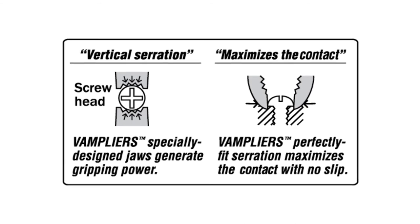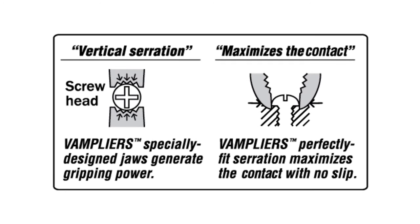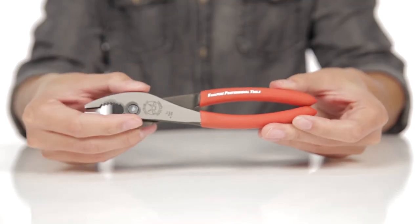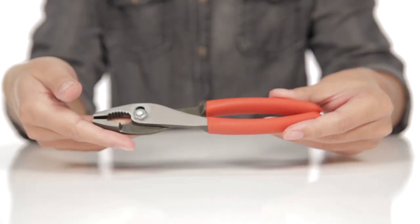Vampires have curved jaws, which provide multiple grip points and a combination of horizontal and vertical serrations to grab onto a screw and extract it smoothly. Manufactured in Japan, Vampires are made of high-quality carbon steel.